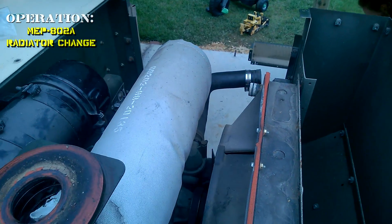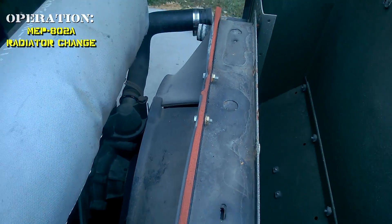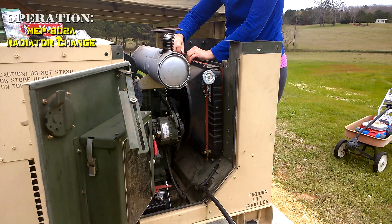You can get to those top fan shrouds — it's easy now. I better have some pretty good mechanic skills.